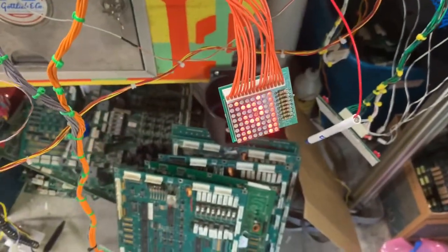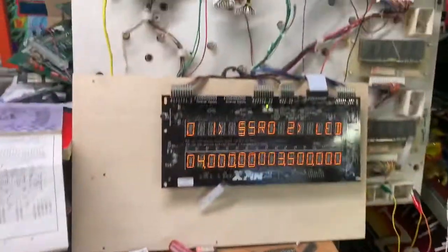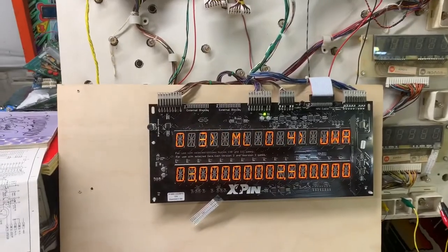Let's go back through audits and adjustments and the MPU will reboot — and we're good to go. Thanks so much for sending it in. Let's get it back down to Florida, and we'll see you next time.